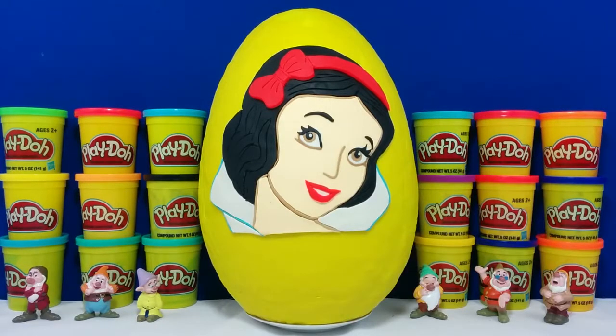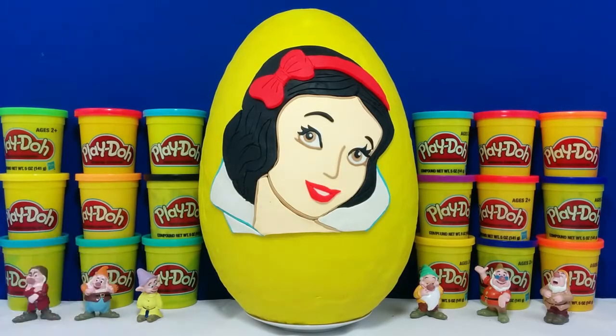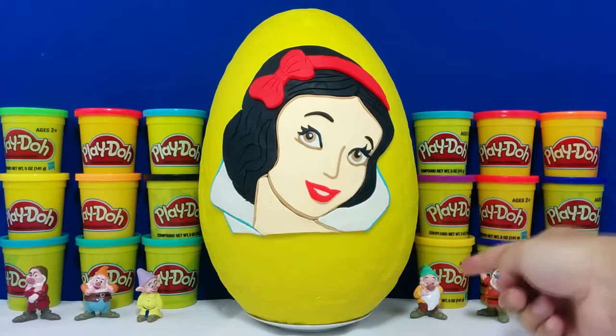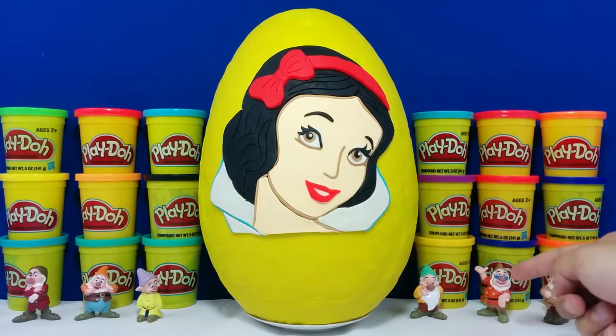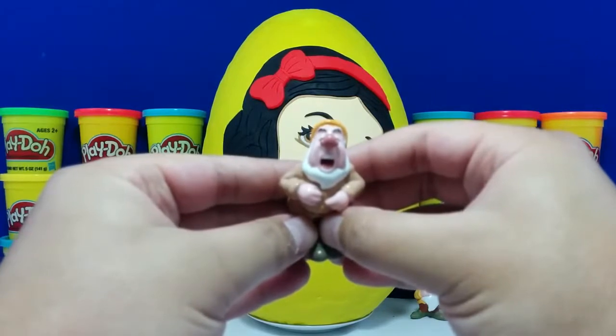So here are some of Snow White's friends. Starting from the left, we have Grumpy, Happy, Dopey, Sleepy, Mrs. Doc. And do you guys know who this is? If you know his name, write it in the comments below.